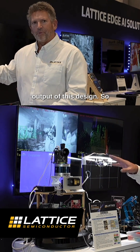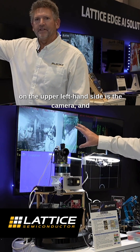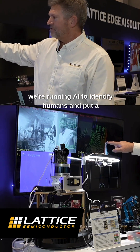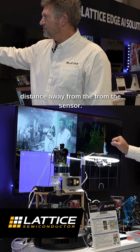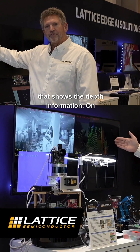What you can see here is the output of this design. On the upper left hand side is the camera, and we're running AI to identify humans, put a bounding box around them, and show the distance away from the sensor. On the right hand side, this is the output of the LiDAR that shows the depth information.